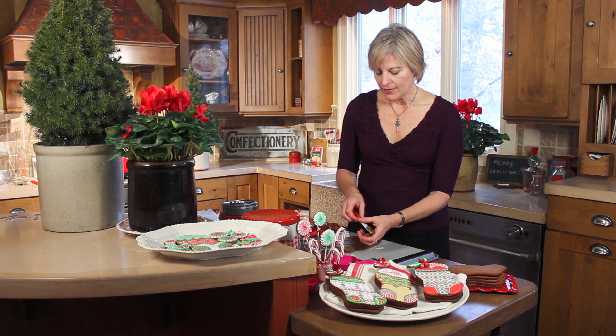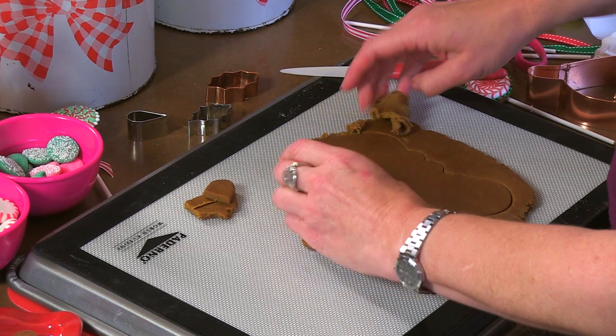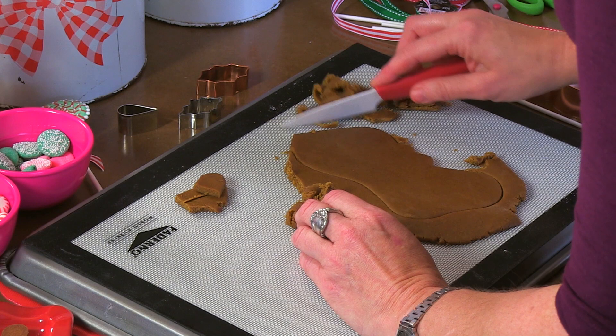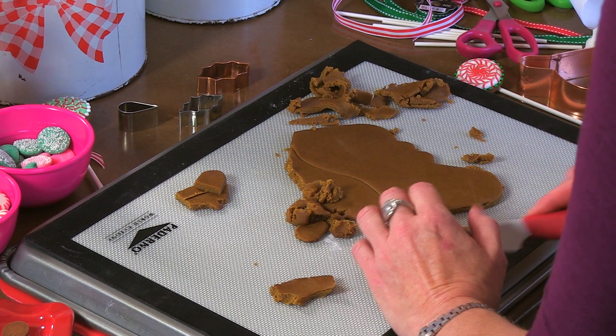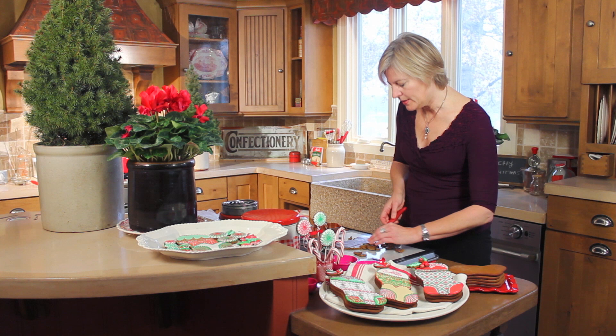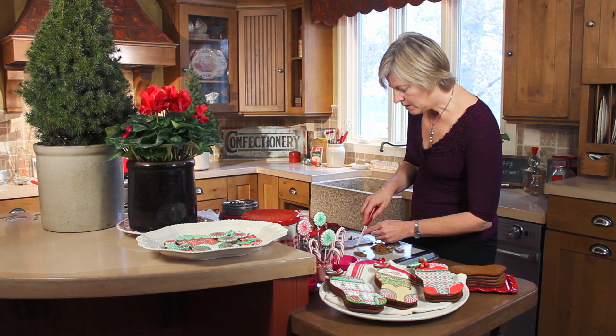Then just pull the excess dough off the cookie. Your knife can assist with this too if it's not coming up on its own. I'm baking on a silicone baking mat — you can also bake on parchment paper. If you are cutting on a silicone baking mat just make sure you don't cut through the mat; it's actually pretty hard to do that, but if you bear down too hard you potentially could. I'm removing this excess dough — if I didn't it would bake into the cookie and be harder to remove after baking. There will be no waste here because I can roll up this dough and use it to cut out more cookies.